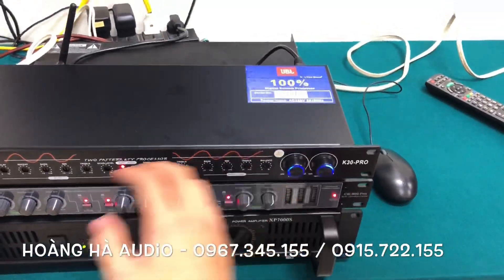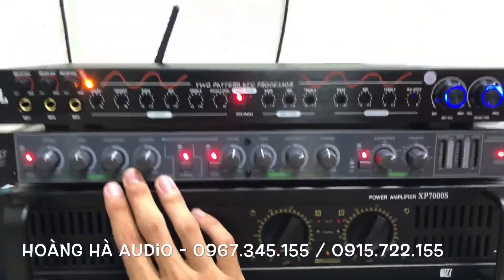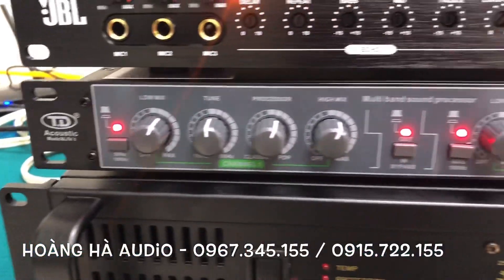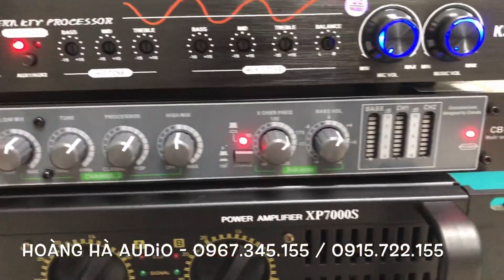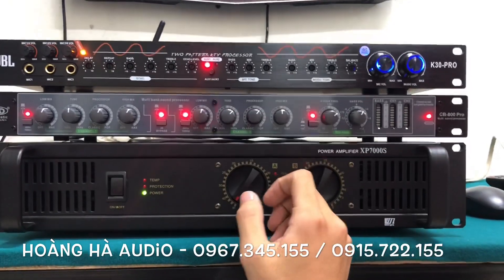We've already covered this product before, so I'll just recap briefly. The CB600MRO — for anyone building a dark-themed audio system, this unit is really great. The pricing is stable, and because we import in large quantities, the price is always very reasonable.